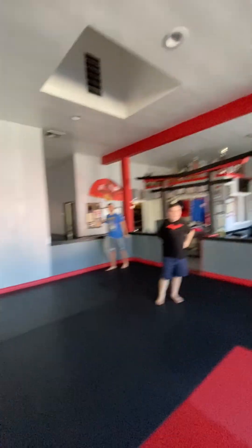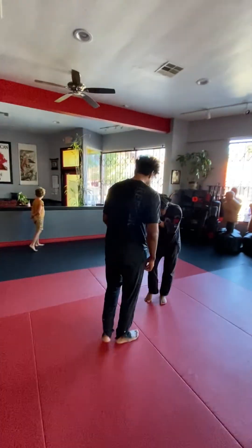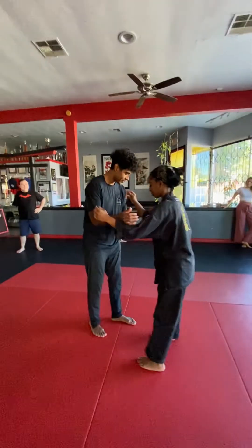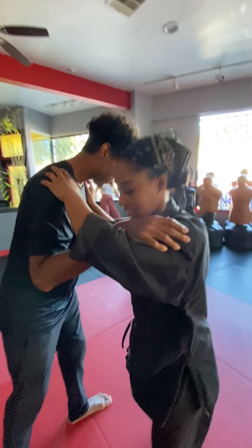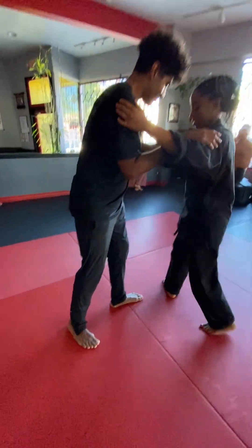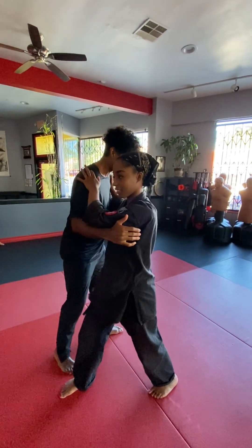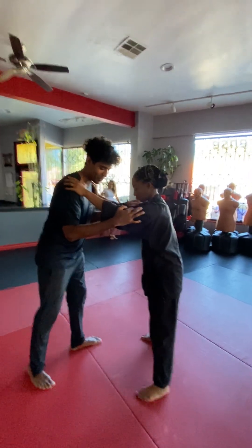We are going to make this one of Nick's bread and butter moves for his characters. It's going to be a really clean yet dirty hip toss. Let's take it at 10% and then we'll just speed it up.